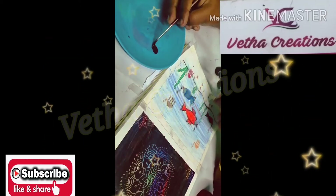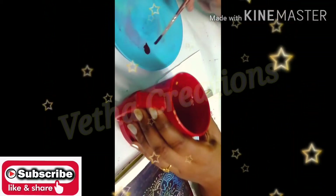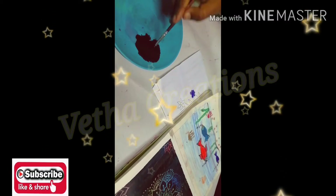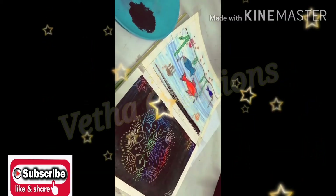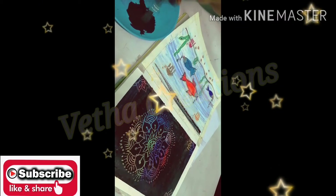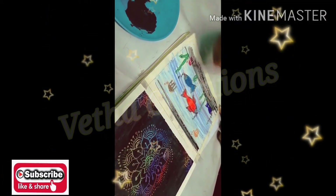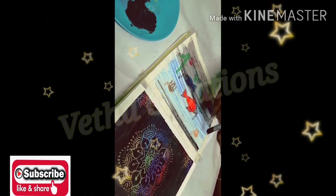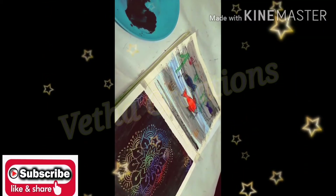Add the crayons and add the color. Add the color to the dark areas. The color of the pot is lighter. The crayons can be used to apply color.